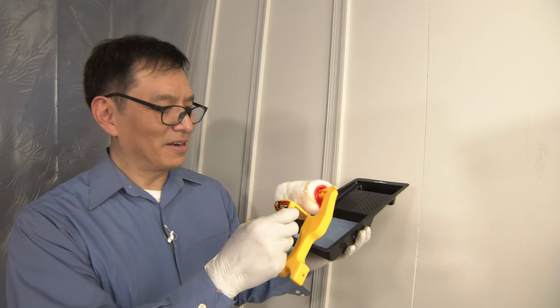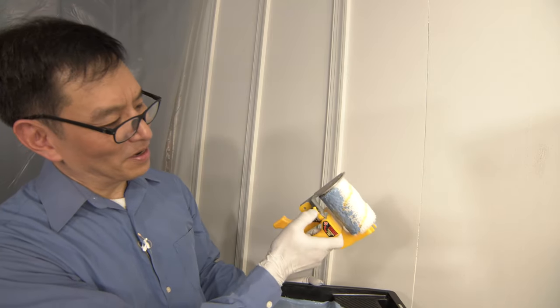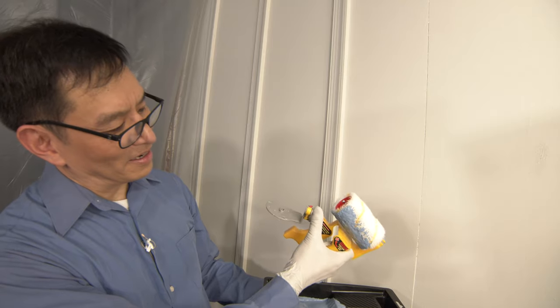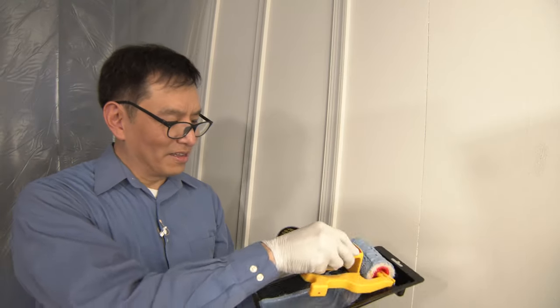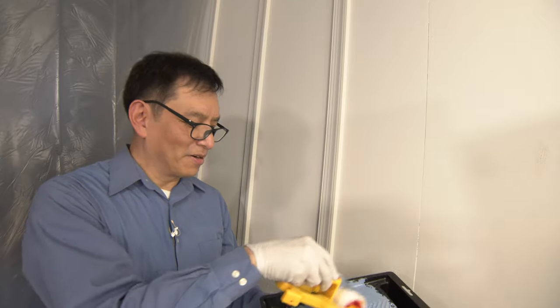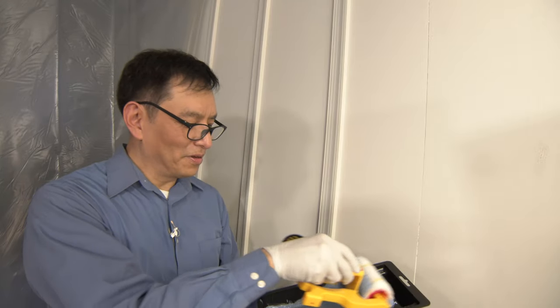This is the MX model. First thing you're going to want to do is open up this shield and swing it back so that it doesn't get any paint on it. Then we're going to take it and in either a four inch tray or a nine inch tray, we're going to spend some time loading up the roller.